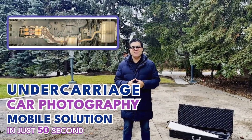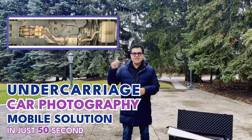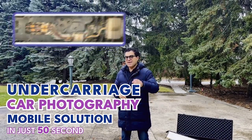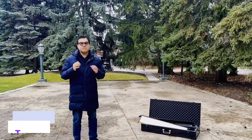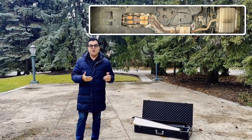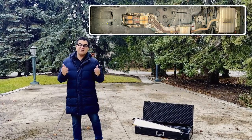Under Carriage Car Photography Mobile Solution — you can get it resolved like this in just 50 seconds. Hi everyone, this is Sean from Glow3D. In this video, we're going to show you how to use Glow3D's mobile solution to capture undercarriage so you don't have to lift the car up, or you can go where the car is, or when you don't have a lifter.